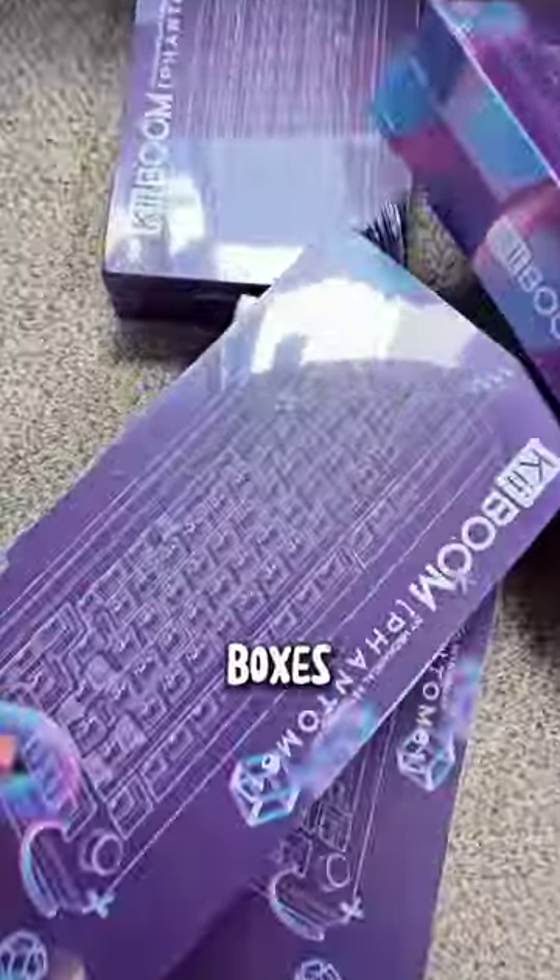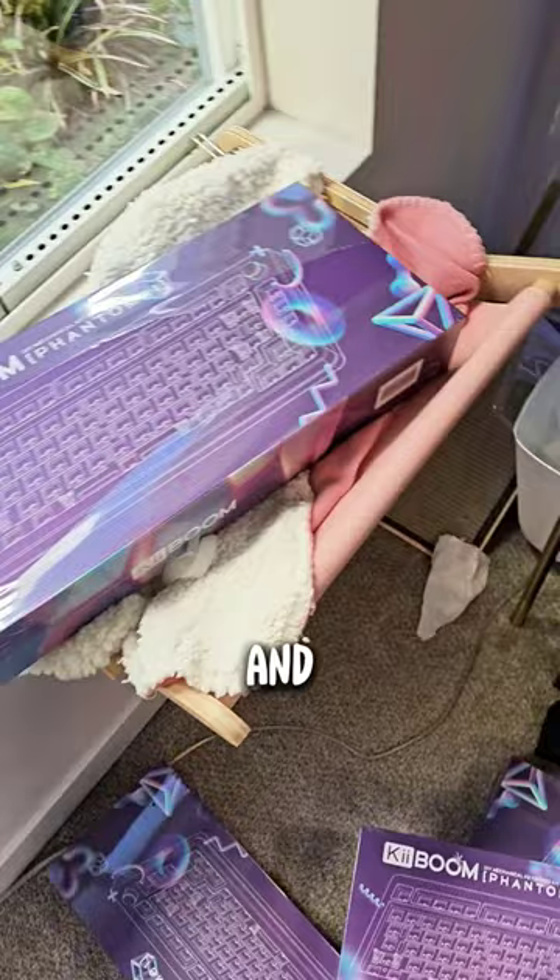I've been told in these boxes is a custom keyboard that looks cool and sounds better. Then why did they send me five? Let's find out.